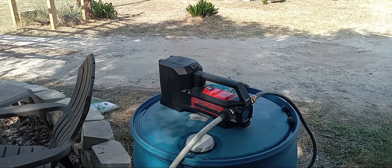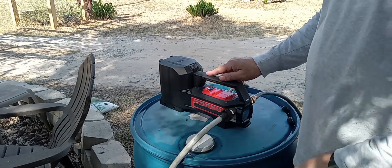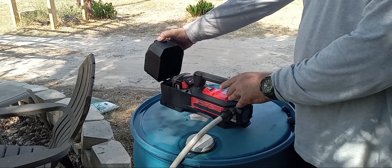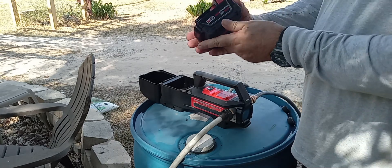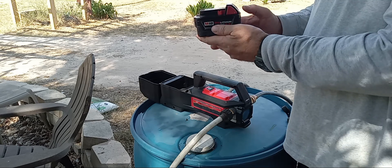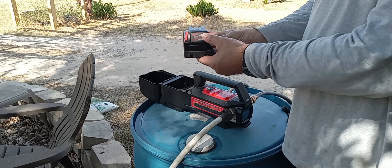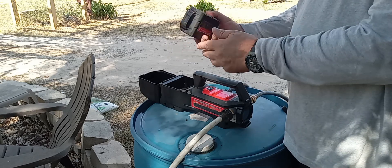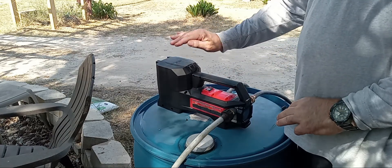Quick video on this Milwaukee 18-volt fluid pump that I'm going to be using for water. It takes a standard battery — this one is a lithium 5 amp hour M18 Milwaukee battery. It's got a little charge indicator in the back so it tells you how much charge it has. These can be easily recharged with solar setups, just put it in there like any other tool.